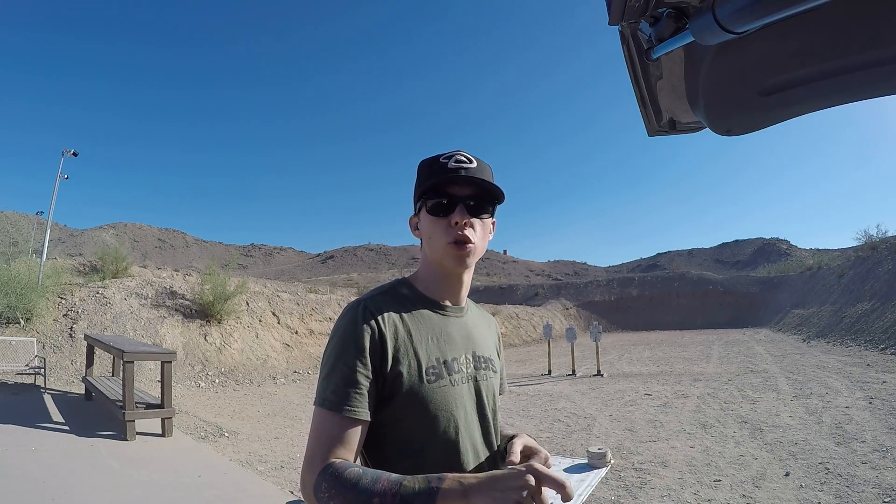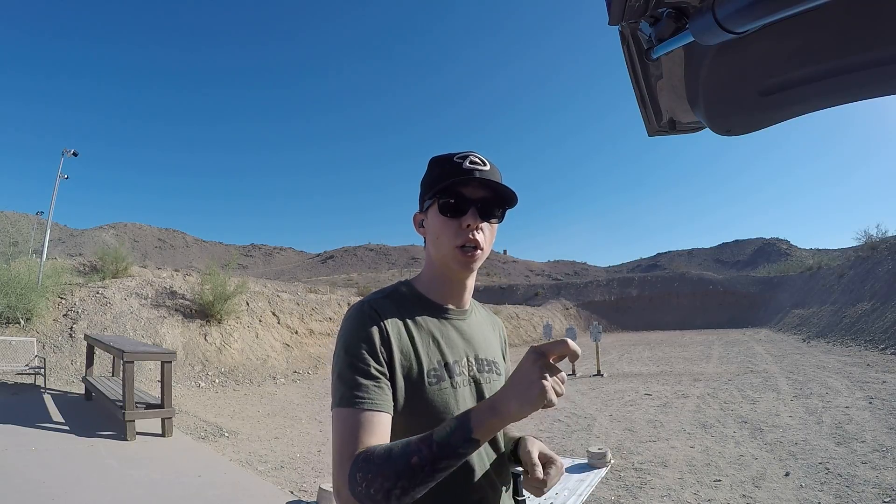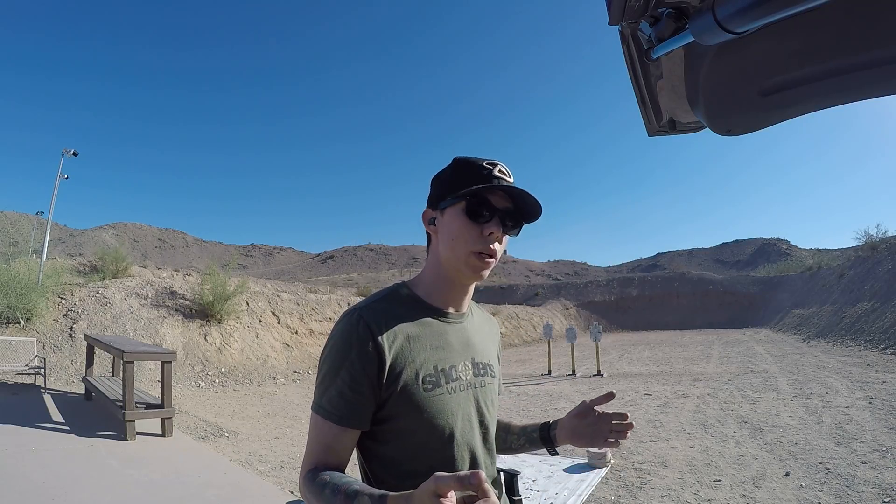I'm going to shoot the 2-2-4-2-2 exercise two different ways. The first way I'm going to shoot it is pretty controlled — comfortable, nice pace of fire. The second way I'm just going to line the sights up and run the trigger twice as fast as I can, same thing on the other targets. I'll read off both times and we'll see how it shakes out.